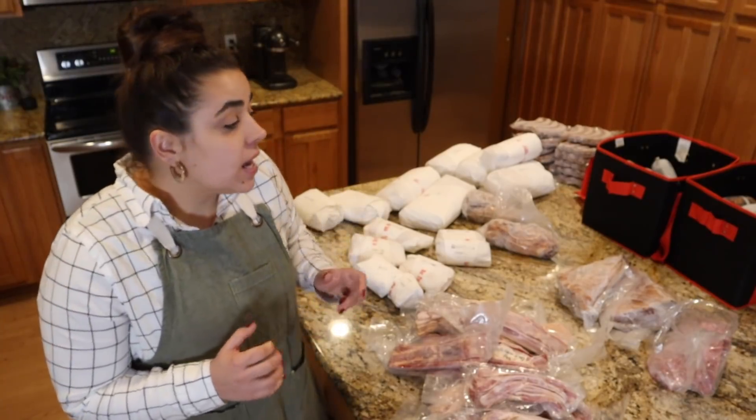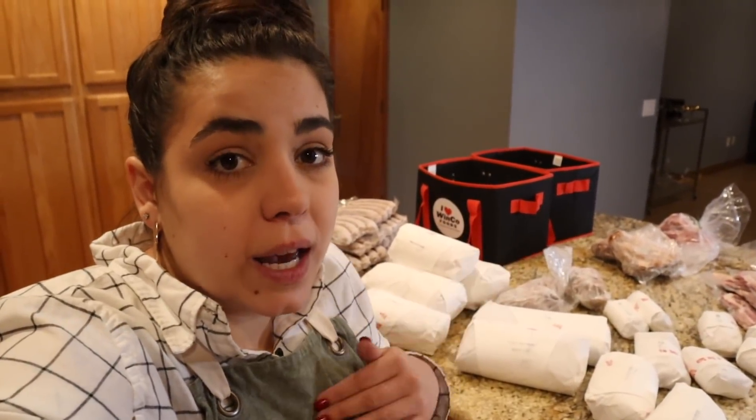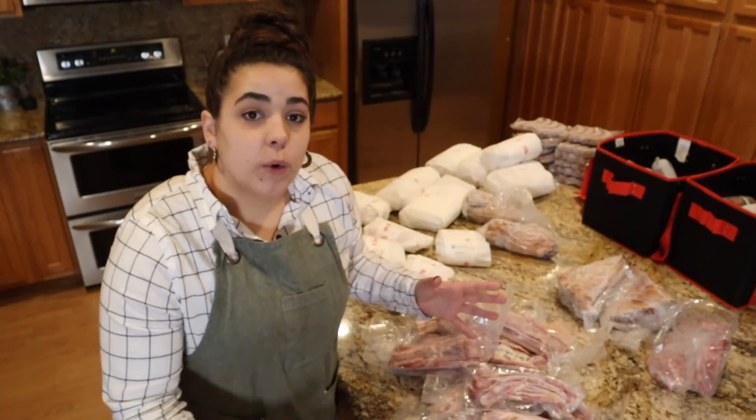You give the butcher your cutting instructions. This is the fourth hog I've purchased, and it takes a little time to figure out what cuts you like. The best advice I've found is to look at what you actually purchase at the grocery store — those are the things you should have your butcher make. Over four times, I've found that when it comes to pork we typically eat the most bacon, sausage, and pulled pork. When I first started I'd get every single cut, but we don't eat things like ham steaks because I don't typically cook those. Look at your groceries, and if you buy a lot of ham steaks, maybe have more ham steaks processed.